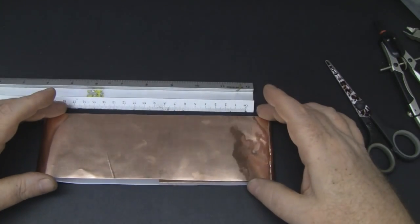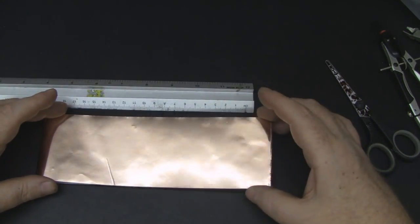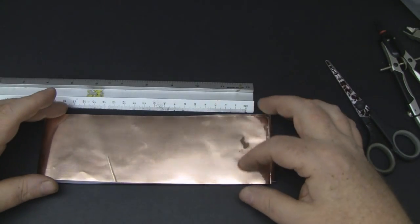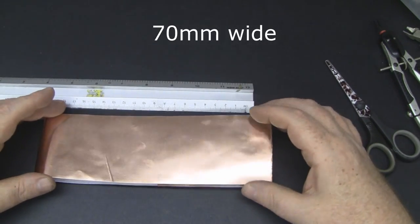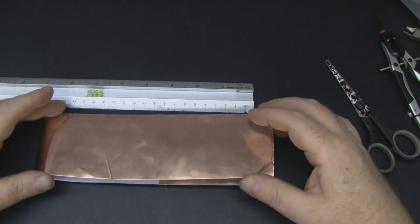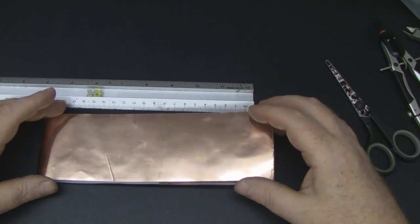To make this simple patch antenna you're going to need some copper foil that is 70 millimeters wide. I've used this in quite a few videos now and you can pick it up on eBay — it's pretty cheap, not expensive at all.